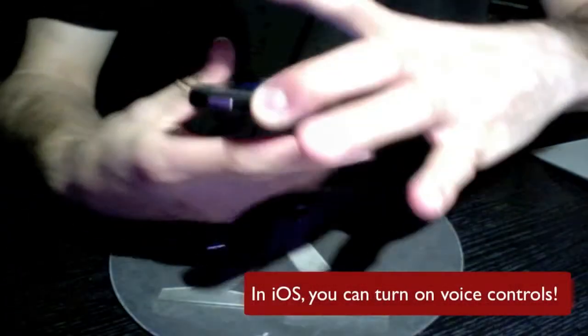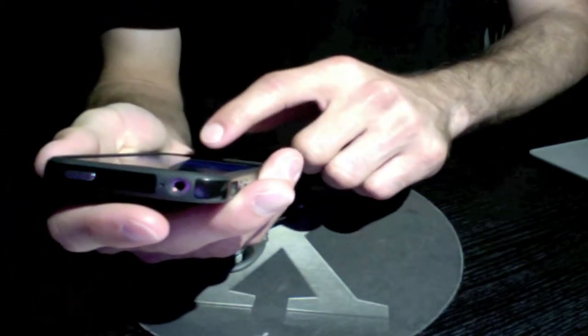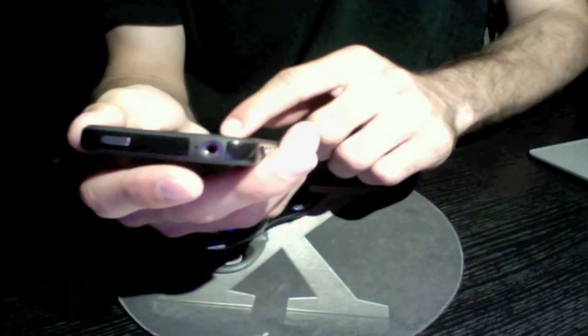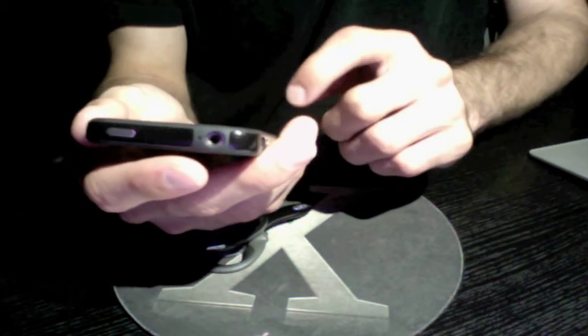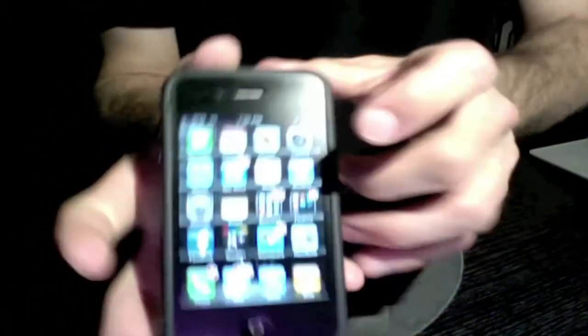Now that you've got your Bluetooth device paired with your handset or tablet, you can do some really neat things. For example, you can use voice control on iOS to speak commands. If you're an iOS user, you can also pair a Bluetooth keyboard to make typing faster.